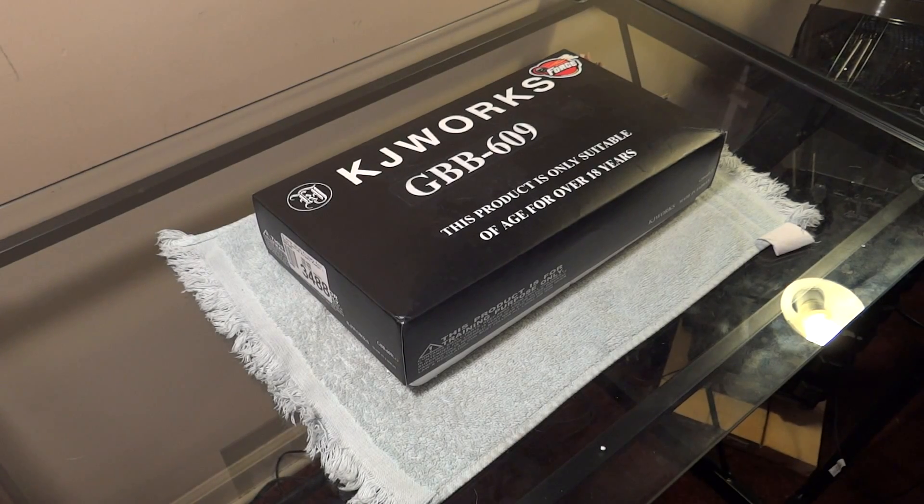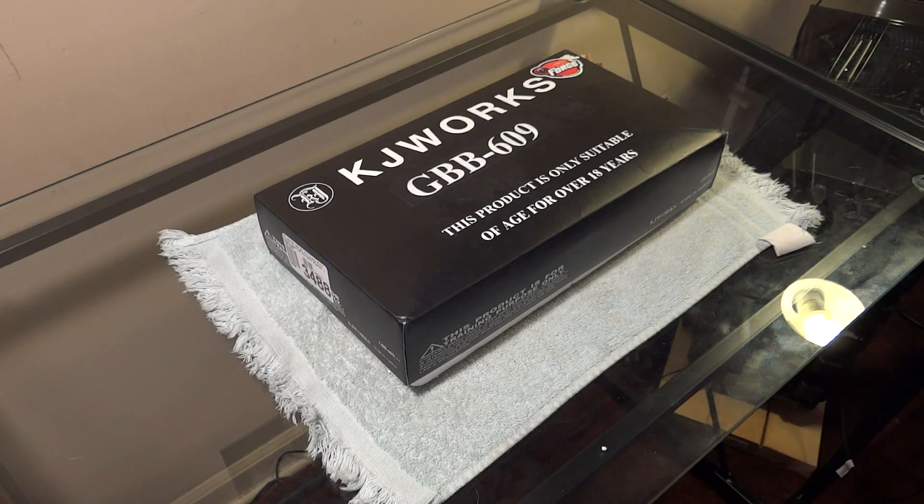Hey guys, FluffyBoy32 here. I just got back from work, and there was a package laying on my table. Someone put it there for me, and I'm intrigued to find out what it is.